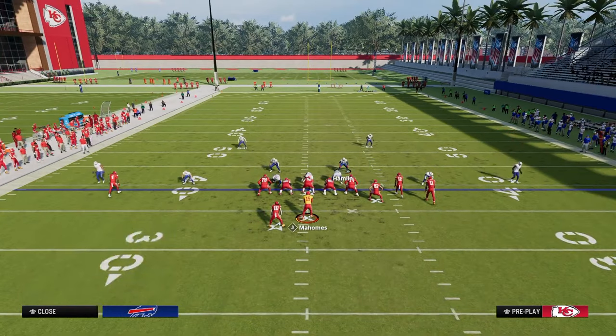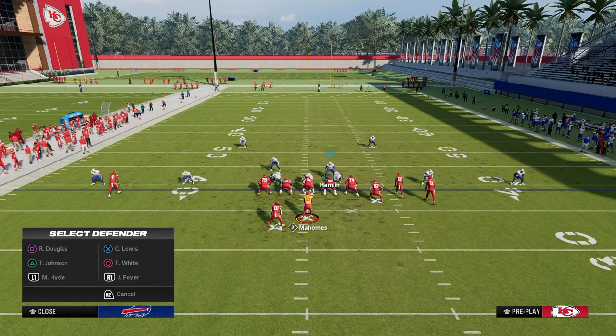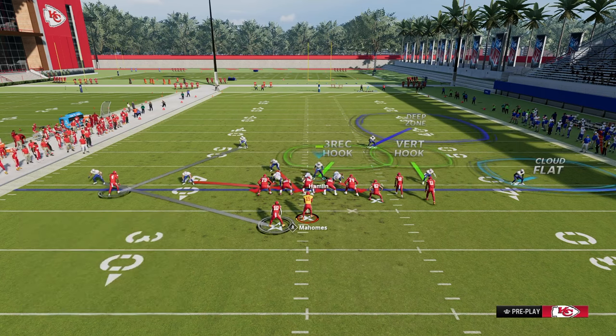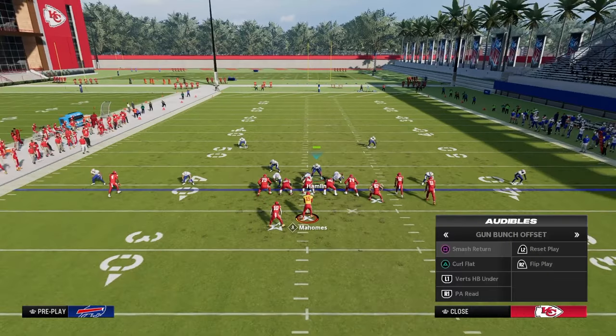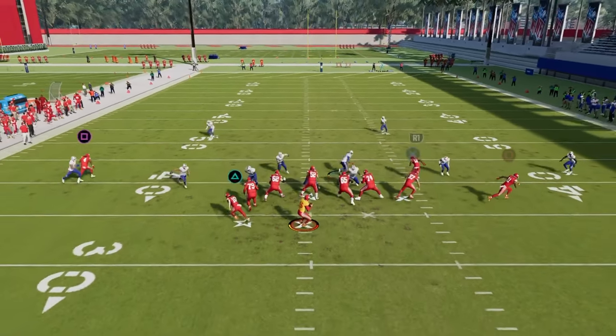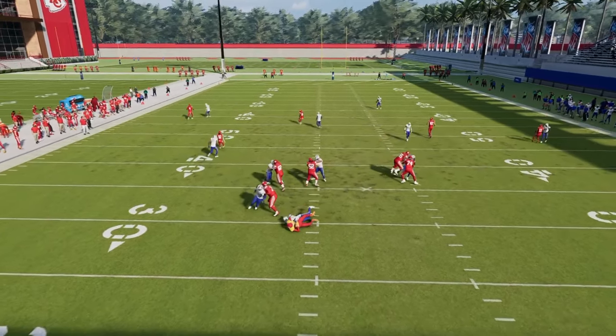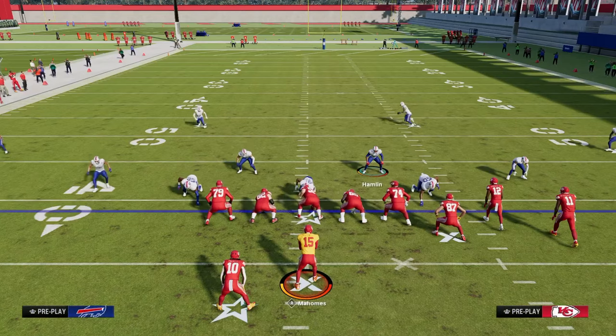If you really want to put some pressure on your opponent and things are a little too easy, this is specifically for quick throws when that running back is going to the left side — a running back streak, Texas, wheel, or flat. The vert hook will play that tight end, and then you just have to user the crosser. Super good play.